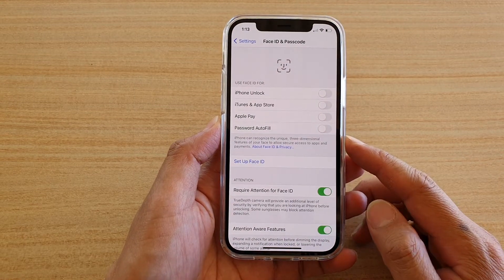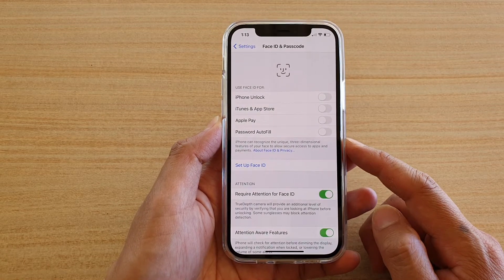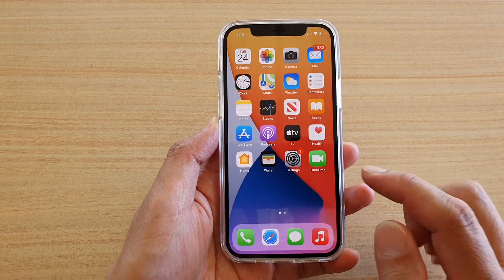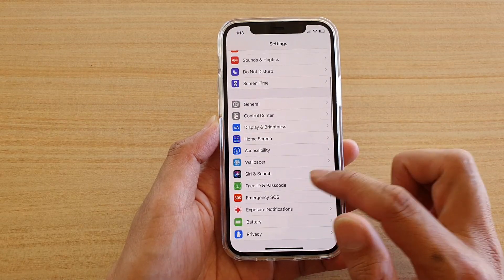In this video we're going to take a look at how you can set up Face ID on your iPhone 12 or iPhone 12 Pro. First, let's go back to your home screen by swiping up at the bottom of the screen. Next, tap on Settings and in Settings go down and tap on Face ID.